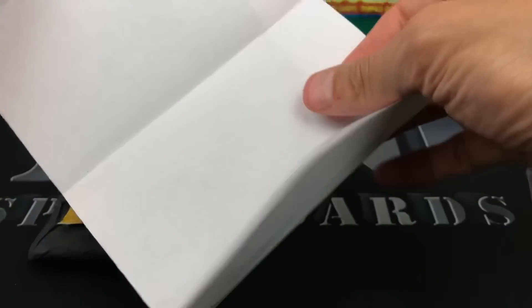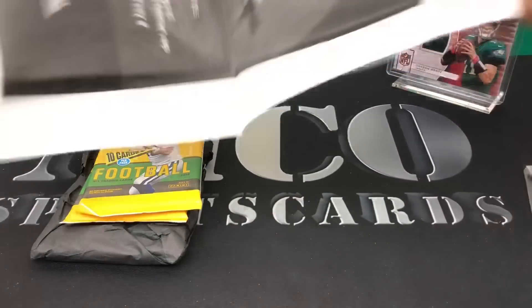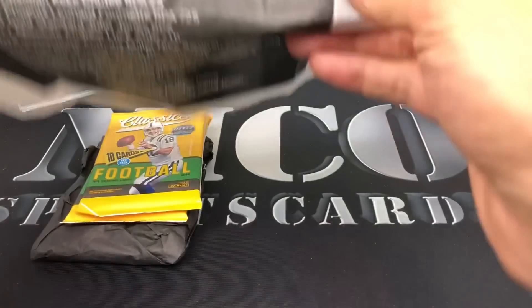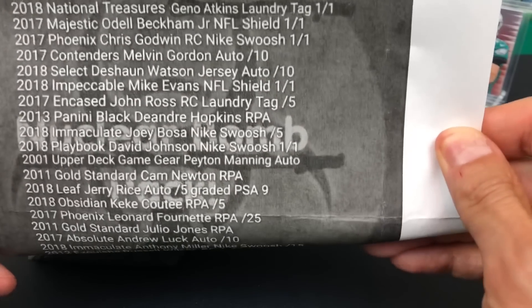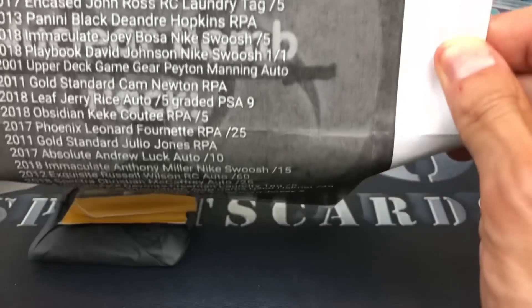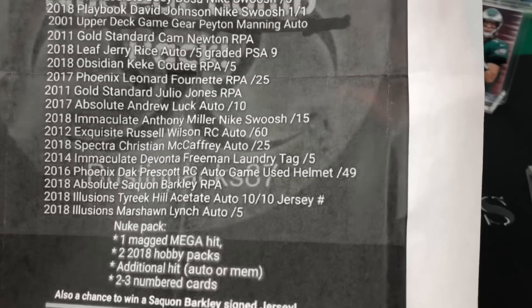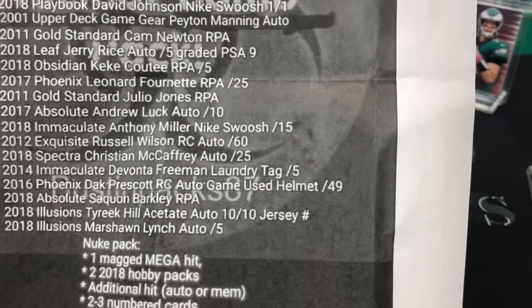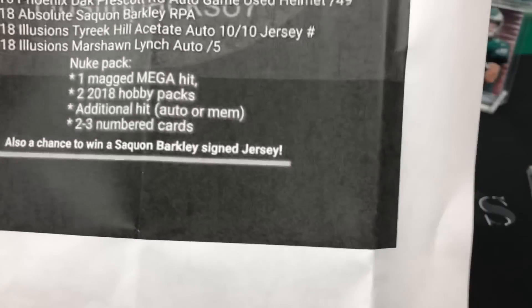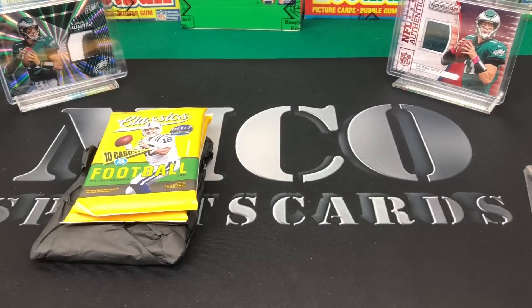It's good to see entrepreneurs getting into it and saying, look, Panini can't just dominate this on their own. I love repack product, guys. Here's the checklist - you can pause it if you want. You can see a ton of one-of-ones, laundry tags, autos. If I had to choose one I wanted, it'd probably be the Jerry Rice auto out of five. I'm a huge Jerry Rice fan - I love the vet autos, but there's a ton of great stuff in there.